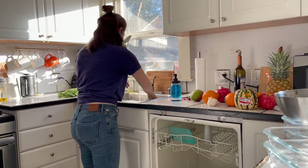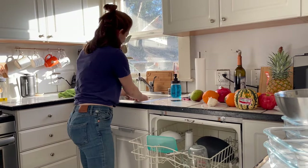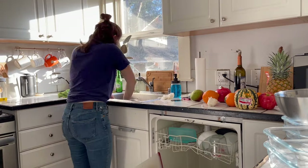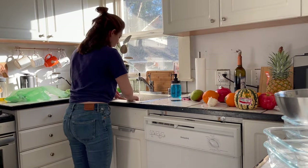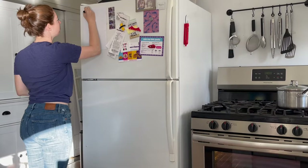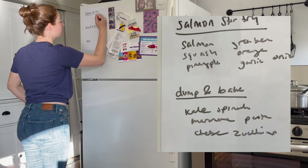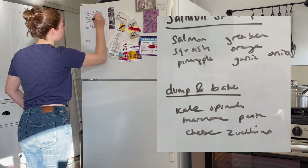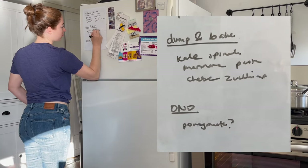Before I start cooking, I always prep my kitchen — unloading the dishwasher and reloading it with everything in the sink so I can start with a clean sink and clean dishes. You never want to start with a messy kitchen. Then I get all my ingredients out and make a prep plan, writing on my whiteboard all the meals I'm making and the ingredients in each one to stay organized. This helps so much if you're feeling overwhelmed about multitasking your meal prep.